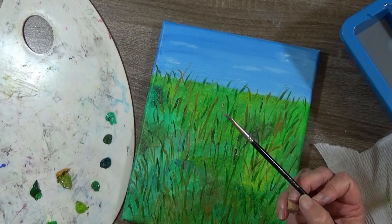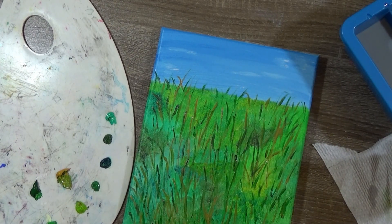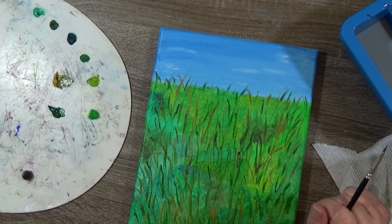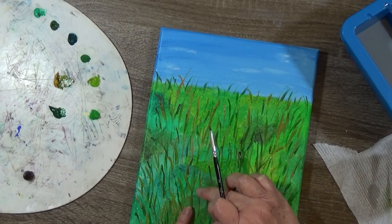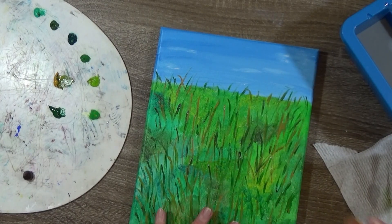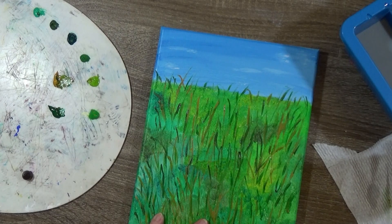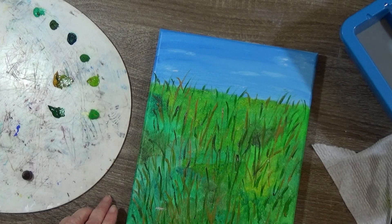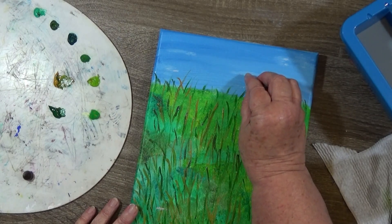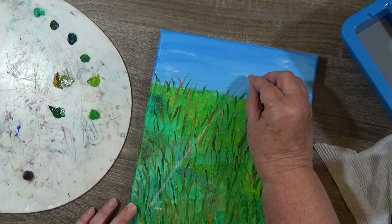I've got some raw umber and a number two flat brush. I tend to like small brushes when I'm painting like this. I'm just wetting my brush a little bit and I'm trying to decide how I want to do this because I am making a post. I think I'm going to come around here and bring the post about this way. Let me give myself some markers — pencil's not working so let's get some chalk — I'm going to put a little marker right here. I'm doing it at an angle.